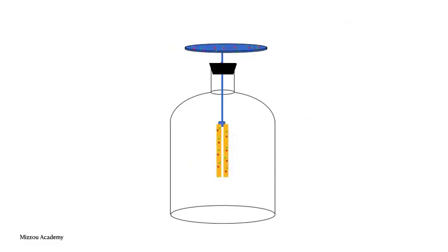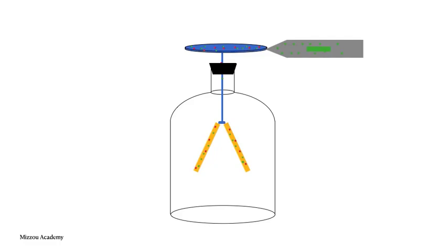An electroscope can also become charged instead of polarized, just like the charging rod was. One way to make this happen is to touch the electroscope with a charged object. Here we bring in a negatively charged rod and touch the electroscope plate with it. When the rod touches the plate, electrons move from the rod onto the plate. Some of those electrons will also flow all the way down into the gold leaves as they try to get as far away from that negative rod as possible. The leaves are now both negative and they repel each other.